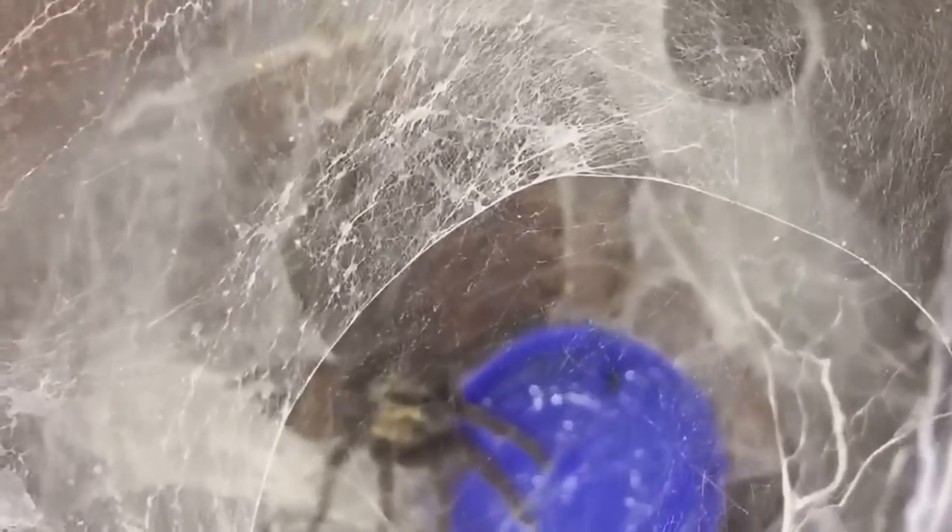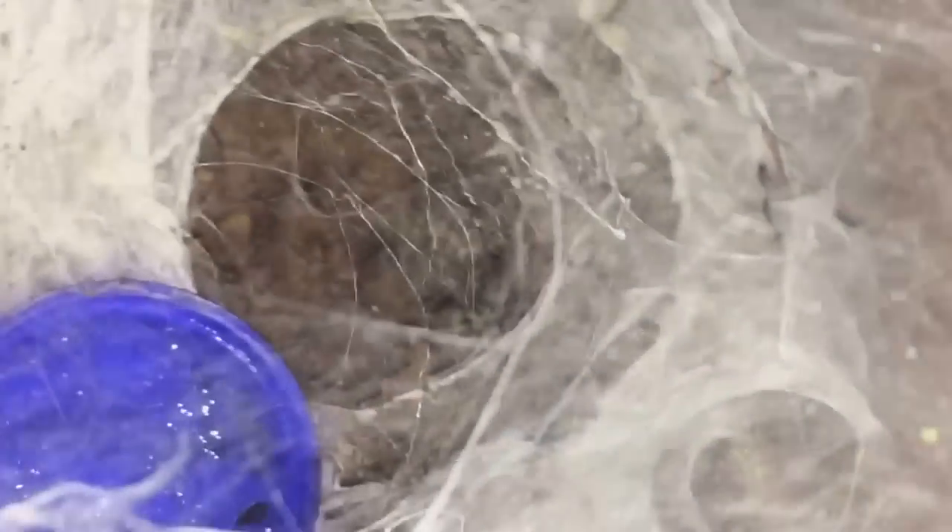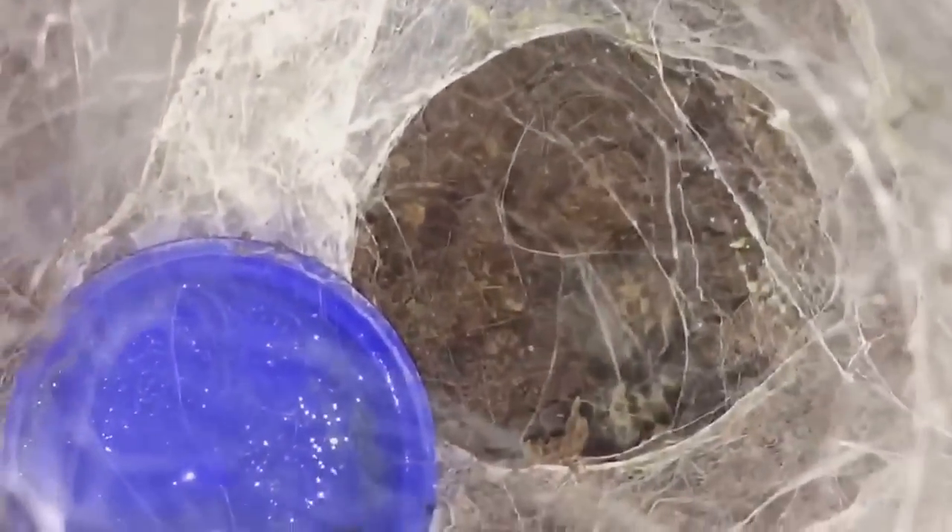Adult female — as I said, these are a dwarf species. I think the roach has gone underneath somewhere. I'm not too sure if she's got it or not; I can't really see because it's that heavily webbed in the enclosure. I'm hoping she'll probably get it when she's ready. Thanks for watching everyone!